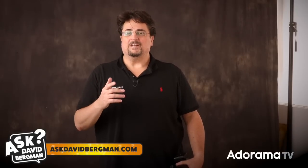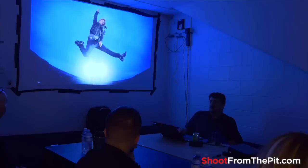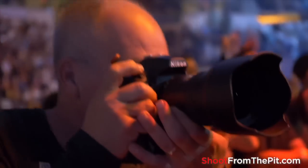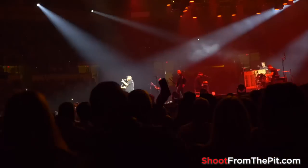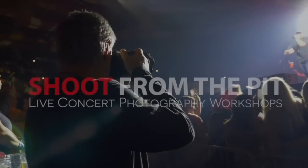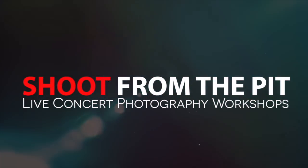I just might pick your question to answer right here on a future show. If you want to join me backstage at a concert, check out my Shoot from the Pit live concert photography workshops. I'm around the world this year — I just added a few North American stadium dates but they're selling out really fast. I'm also bringing this to New Zealand, Australia, and all around Europe. Go to ShootFromThePit.com to sign up and get on my free email list to be notified of future events.